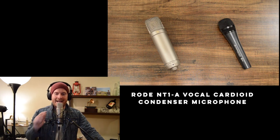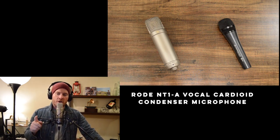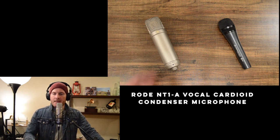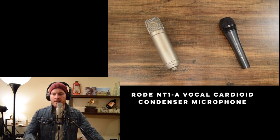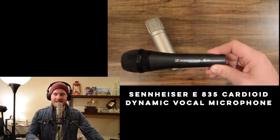Next, the microphones I use. I use two different mics — one when I'm recording at home for YouTube videos and another for live shows. For home recording, I use the Rode NT1A vocal cardioid condenser microphone. I love it; it's great for vocals and great for acoustic guitar. When I'm playing live, I use the Sennheiser E835.